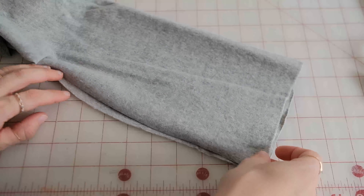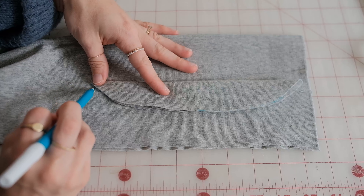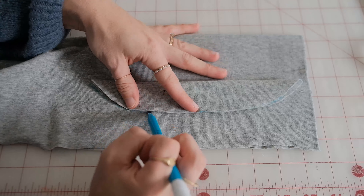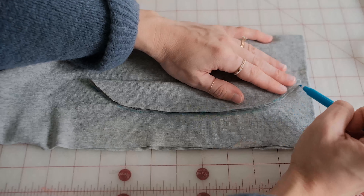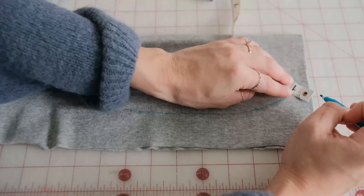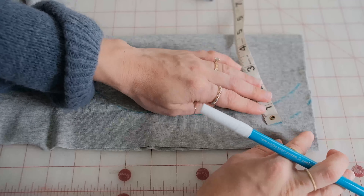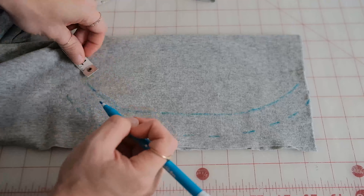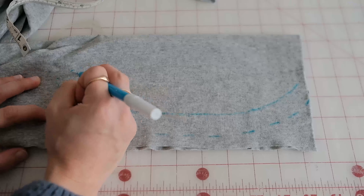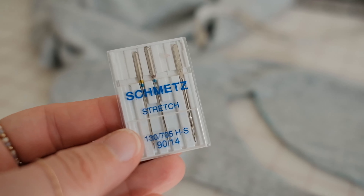Keep the fabric you just cut and use this as a guide to create a neckband. Fold your fabric in half and trace the bottom curve. Using a measuring tape or seam allowance gauge, mark one inch around this curve and add one inch to each end for seam allowance. Cut the neckbands and, right sides together, sew at a half inch seam allowance.